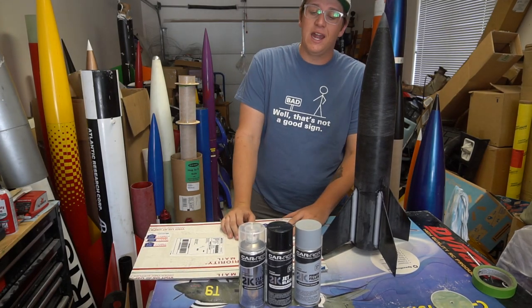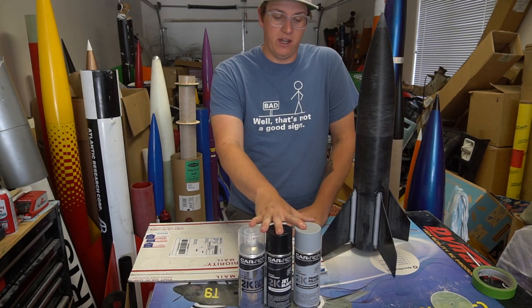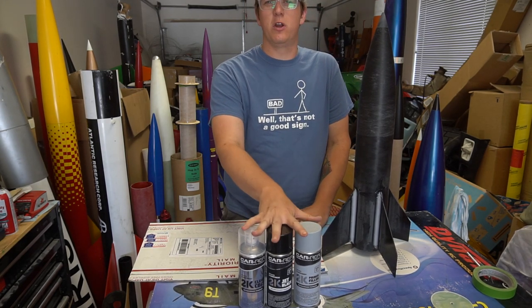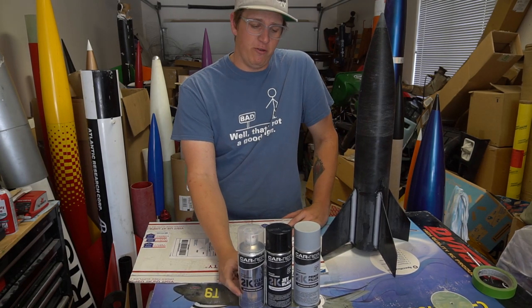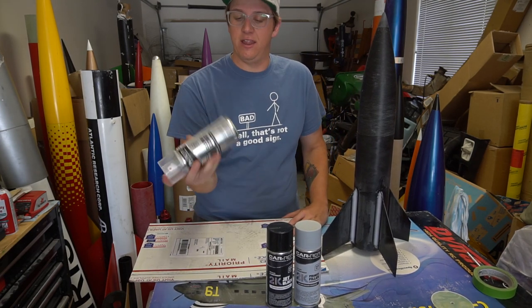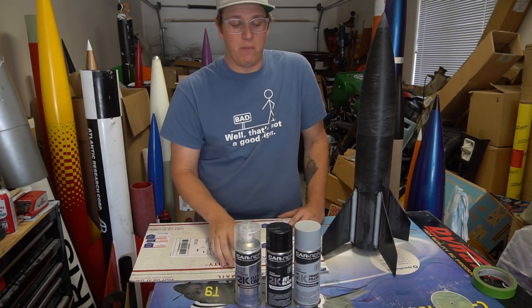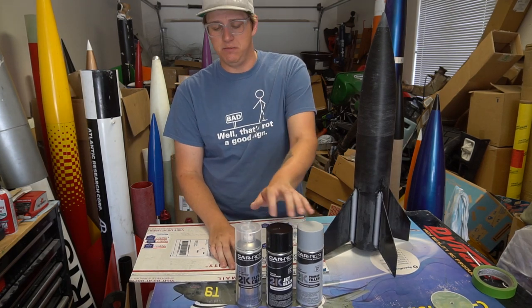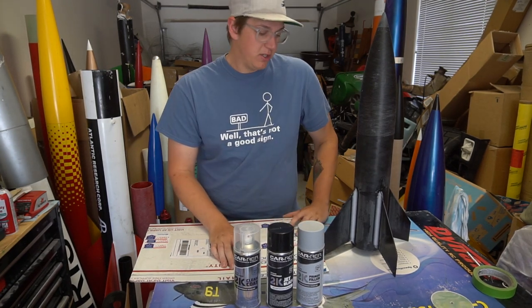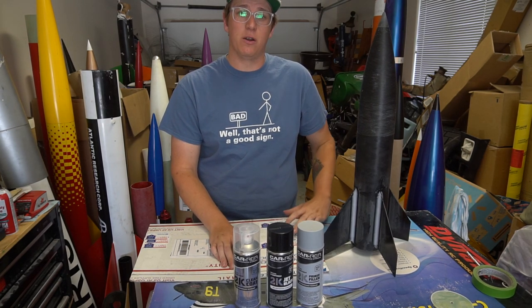The first outside-the-rocketry-world partnership here comes from CarRep Spray. These are 2K automotive paints in spray cans — epoxy-based with an unlimited pot life and no activators needed. We've got filler primer, gloss black, and an epoxy-based 2K clear coat. That's what we're going to paint the Big Daddy with, so it should be pretty dang rugged.